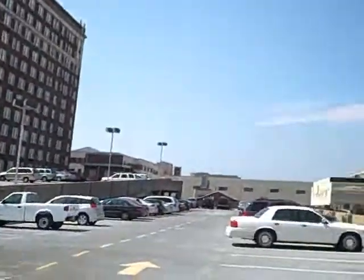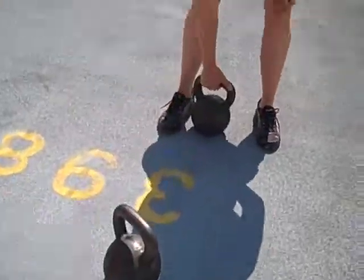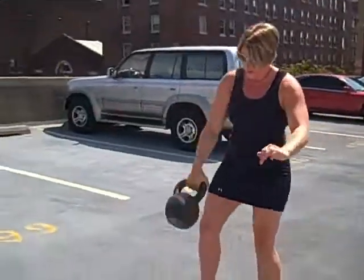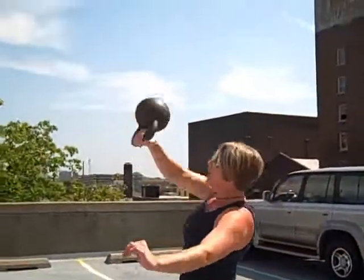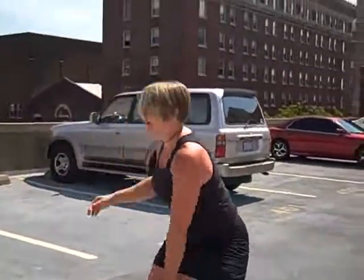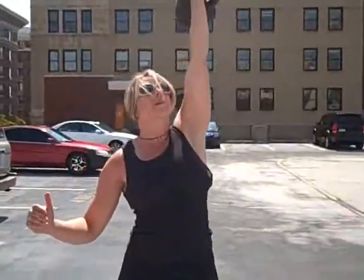So we're here on the top floor of the parking deck. What do you got for us? We're going to do some snatches today because we got some heavy kettlebells — and why not, right? We're going to train both sides, never just one side at a time.